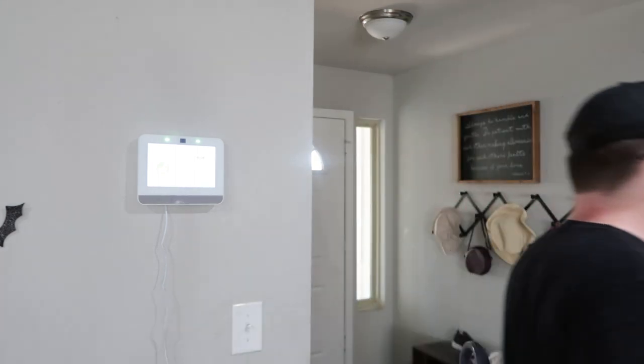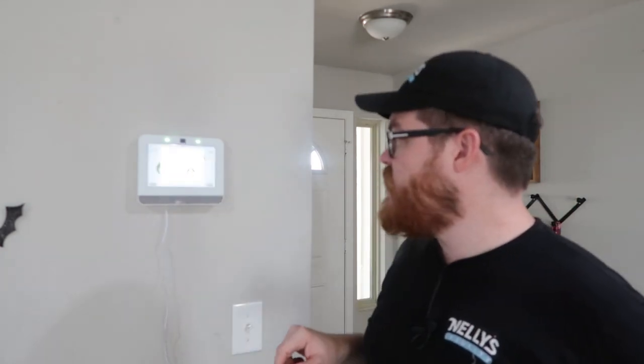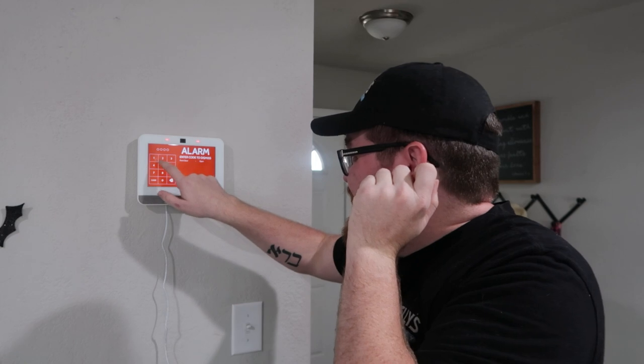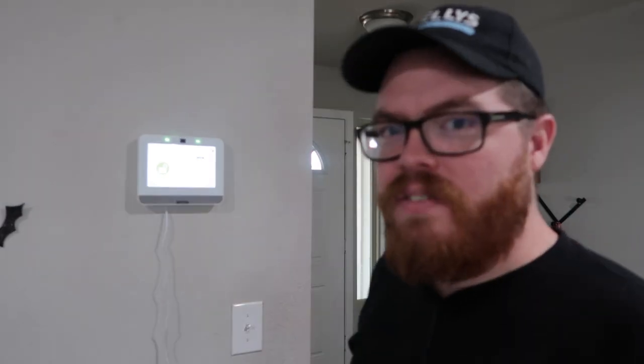The IQ Panel 4 speakers are amazing. Now I know what we're all thinking — what does the siren sound like? Let's find out. I should probably warn my wife first. Fair warning, I'm about to set off the alarm. All right, here we go — arm stay. System is now disarmed. No separate siren — that came straight from those four speakers. Ouch.